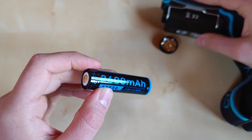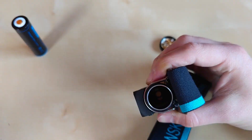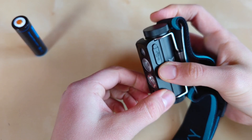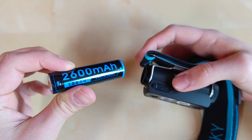This flashlight only accepts button top batteries because of the reverse polarity protection built inside. Unfortunately that limits your options, but the runtime is still impressive. You could drastically improve it by accommodating a higher capacity button top battery.